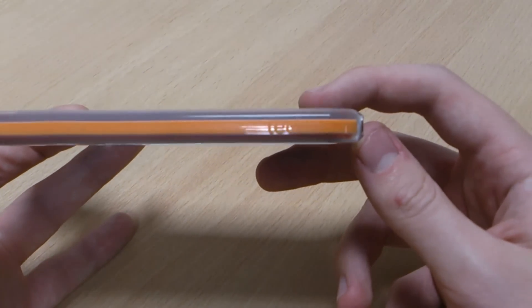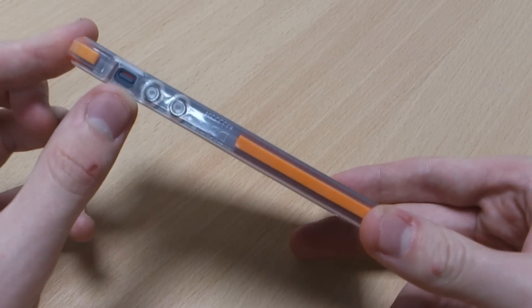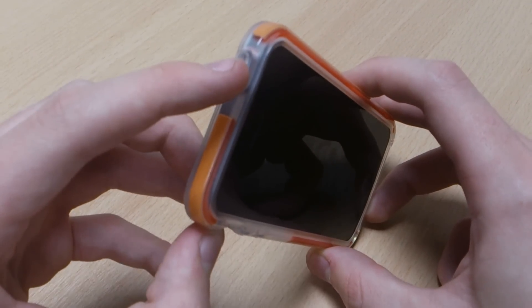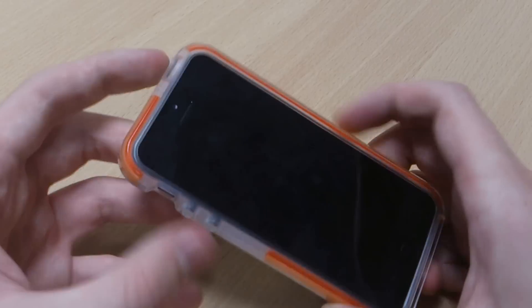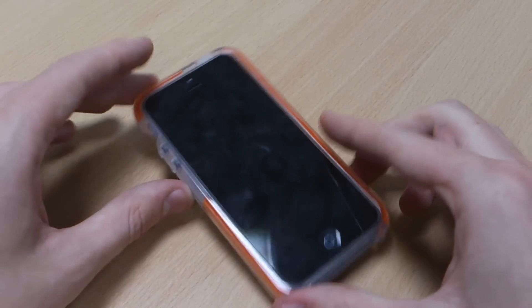You've got a bit of Tech 21 branding on there — very subtle. And you've got cutouts for the hold button as well as your charging port and audio jack, and then you've got button covers on the hold button and the volume buttons which are easy enough to press, as you can see.